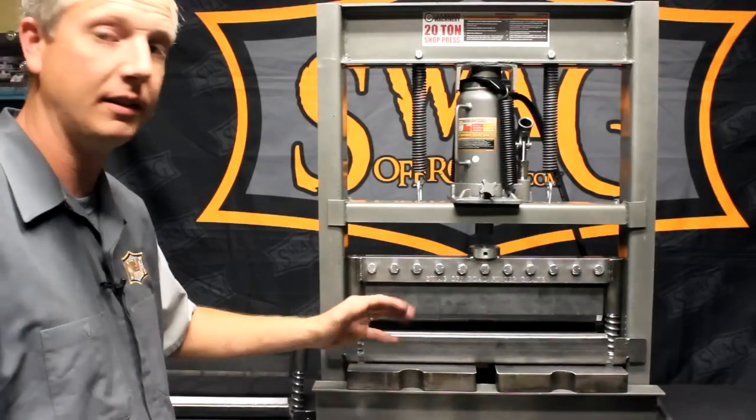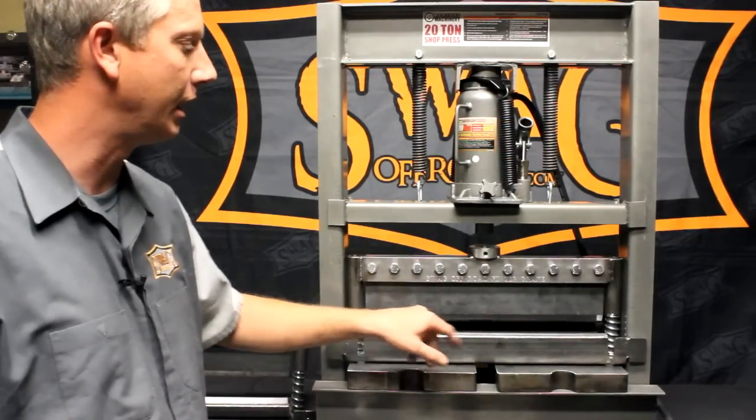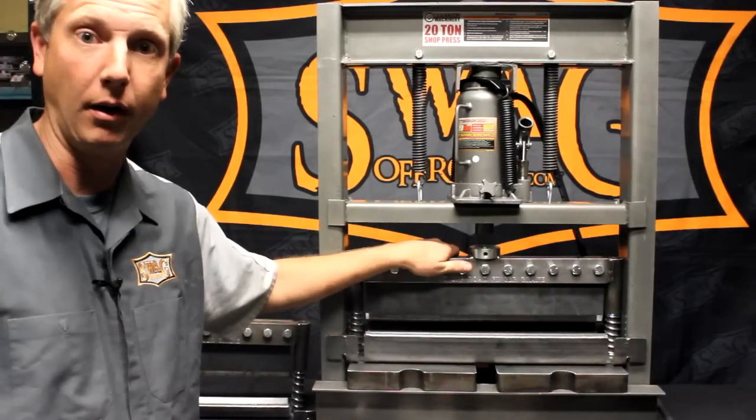The finger break has five segmented fingers. They come in one inch, two inch, three inch, four inch, and nine and a half inch, held in place by a chromoly clamping bar.